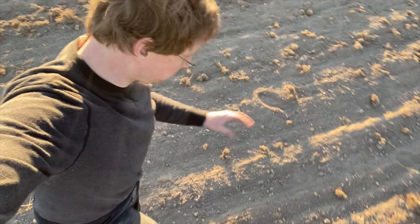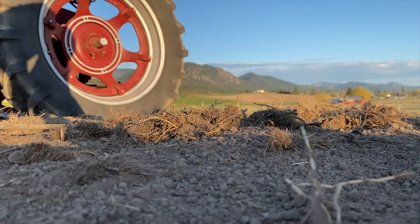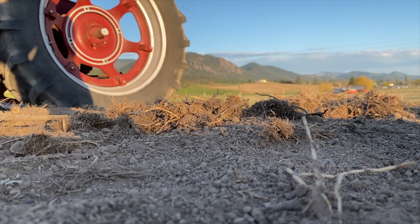What we're left with is a fairly firm bed — when I step, I sink in less than half an inch. Sure, it'd be nice to do it with a packer, but I think this will work good enough.